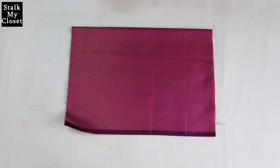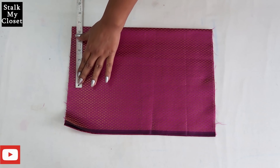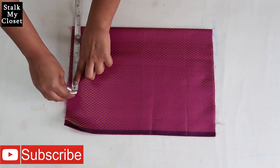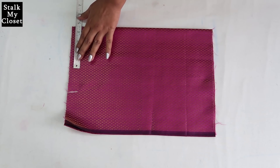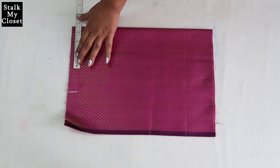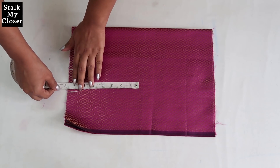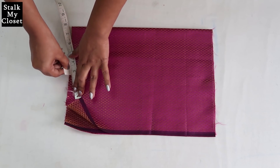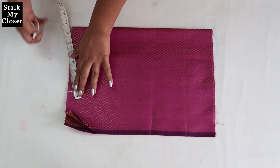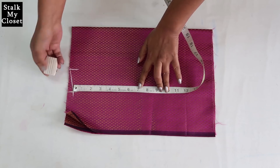Now I'll mark the measurements for the shoulder. Take half of shoulder width — in my measurement shoulder width is 13.5 inch, so half of it is 6.75 inch. Neck width is 4.5 inch as I'm making a boat neck. Mark half inch downwards for shoulder slope and join it to the neck width point. From this point mark half of armhole round, that is 7 inch in my measurement.